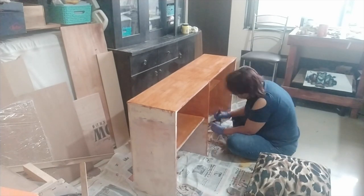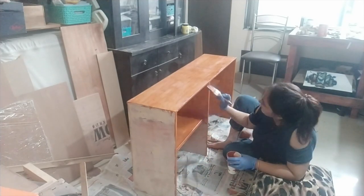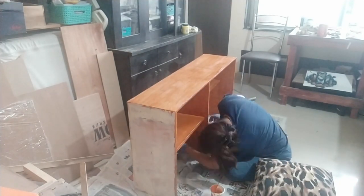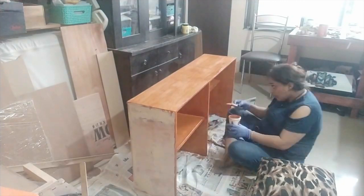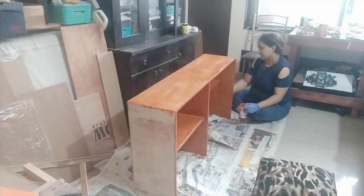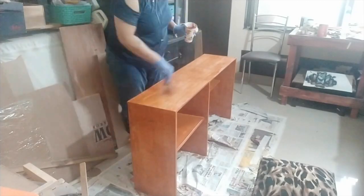By no means am I saying I'm an expert — I'm just doing these projects as a hobby and learning along the way. One important thing I learned: sanding is a very, very important step. If you don't sand your piece properly, once you put on your paint, all the messiness comes to the fore. So make sure your sanding is very thorough for any project.